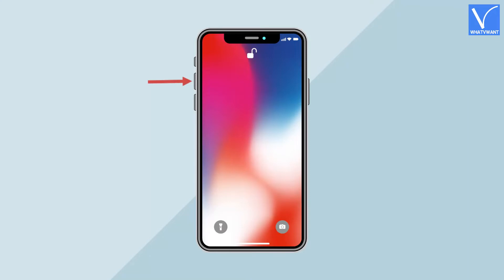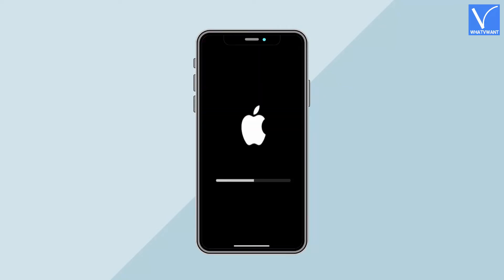How to hard reset iPhone? Firstly, press and quickly release the Volume Up button. Next, press and quickly release the Volume Down button. Later, press and hold the Power button until the Apple logo appears on the screen. Release the Power button as soon as you see the Apple logo. It takes some time to reboot and restart your iPhone.